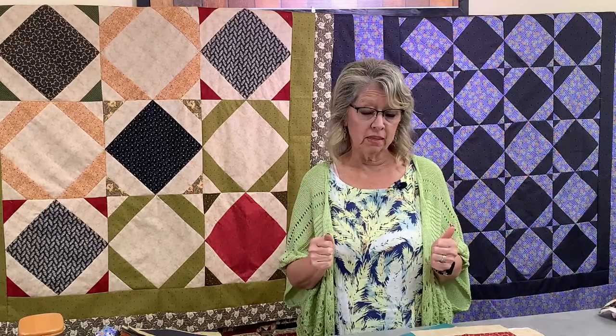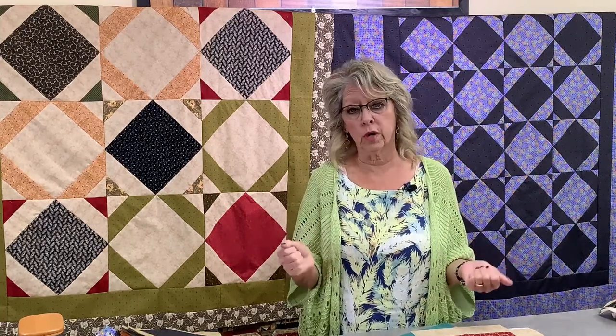If you were going to take a three-to-six-hour class from me at Houston, Paducah, Road to California, or any of the shows, you would probably pay about $80 for that one class. You can get Quilt Club Week during August for $57 — not only do you have more than one class from me, but all of these other classes and lectures as well. It's an excellent value.